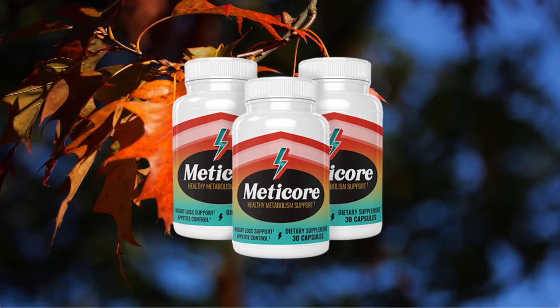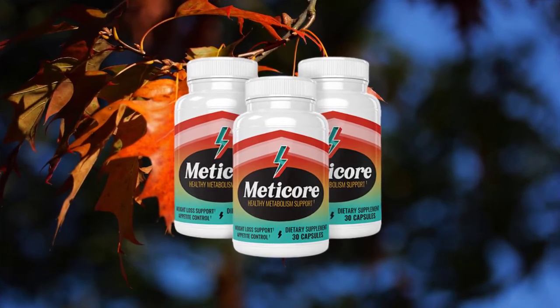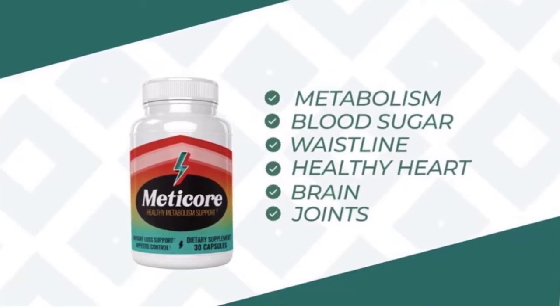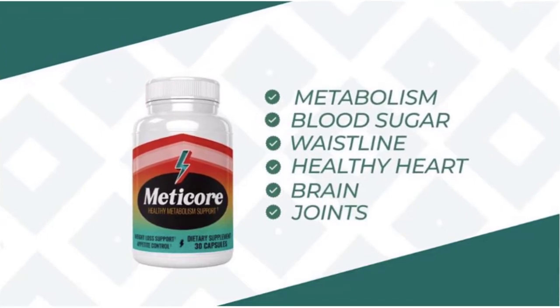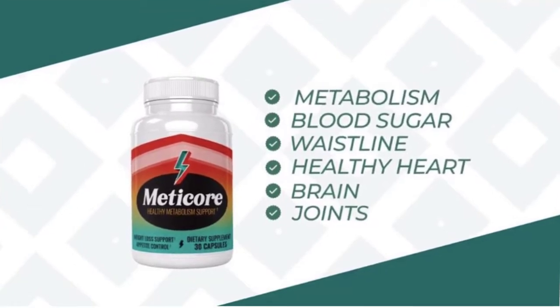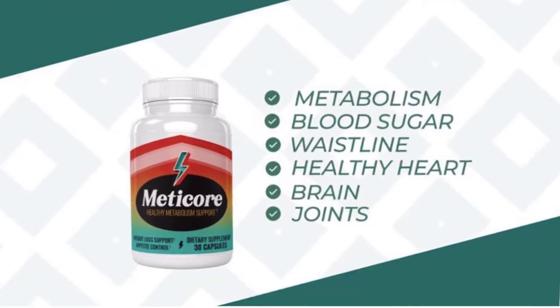Now we will focus on the benefits and drawbacks of the Medicare supplement. Let's start with the Medicare benefits first. The first thing is that Medicare supplement targets the root cause of slow metabolism and weight gain. It improves the ability of other internal organs to function effectively. It boosts energy levels in the body by being dissolved in the blood. Medicare works by increasing the body's core temperature, which reverses the slowdown of your metabolism caused by aging.